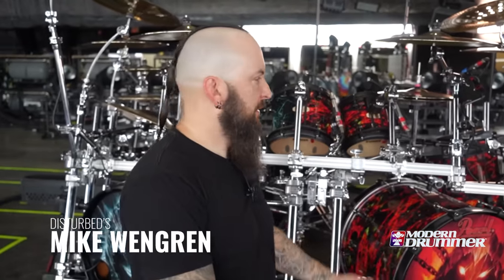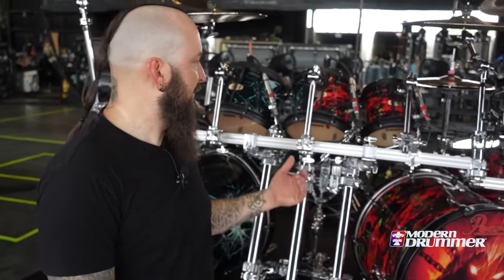Hey, what's up, Modern Drummer? This is Mike Wengren from Disturbed, and this is my divisive new drum kit for this tour.